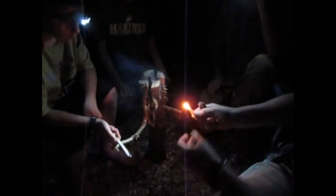A Swedish torch in the middle of the night here at the camp. We're having a good time and we're going to put this in and see if we can't get this torch lit up.